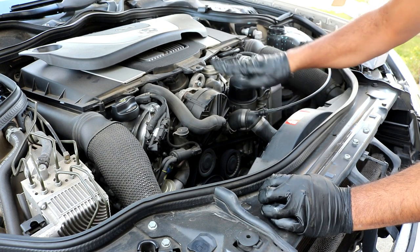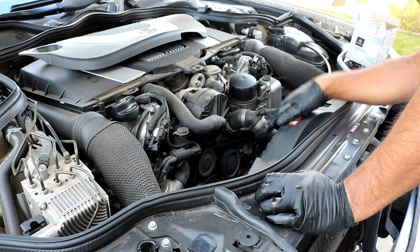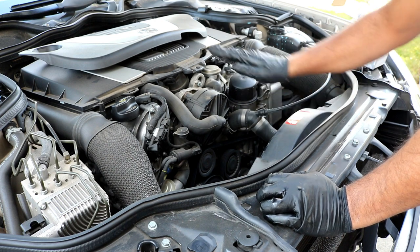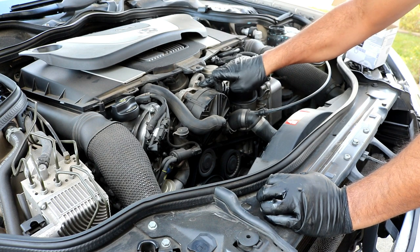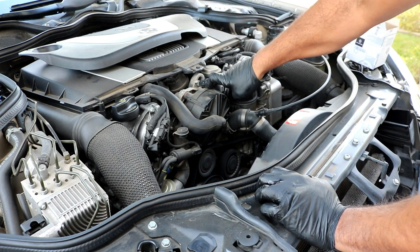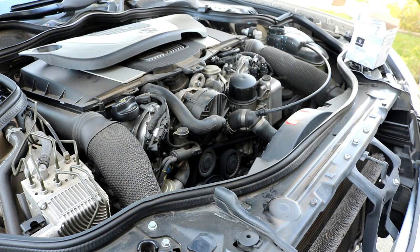Some people have gotten it off without removing this auxiliary air pump, however I like to remove it because I don't like fighting things. It's very difficult to get to the top bolt that's back there. I'm going to go ahead and remove this auxiliary air pump. These hoses right here will have to come off, and then there are five - I believe T30 torx bolts. I'll double check that. Be careful because they might be brittle, but you can use a flathead screwdriver to help start them off.